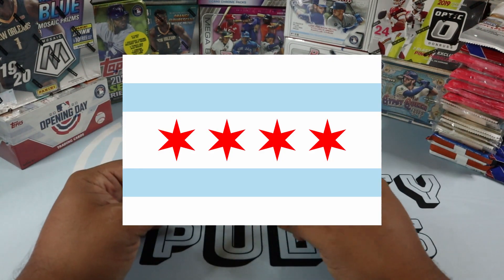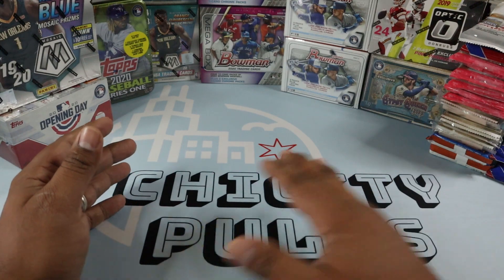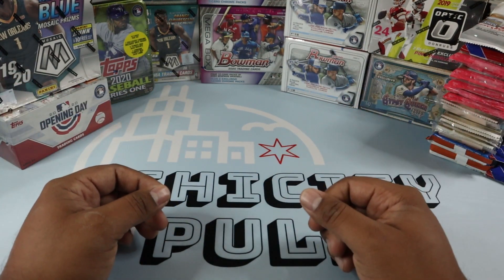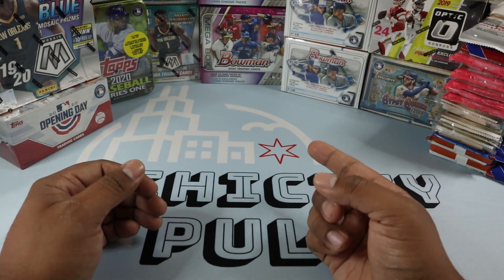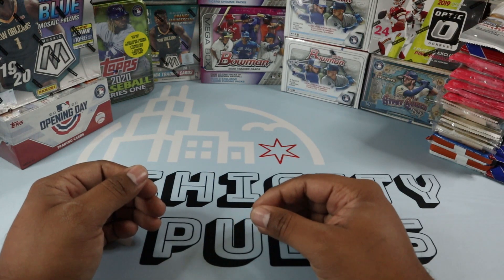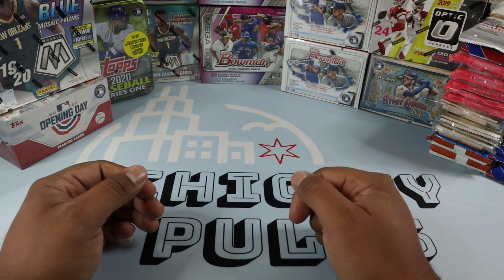Red Stars being the Chicago flag Red Stars — there's four stars in the Chicago flag if you guys didn't know. Kind of like a Chicago theme, you know, I am Shy City Pools. I thought it was pretty neat. Go check out my Patreon if you guys are interested. I'm going to do repacks. That has all the information, everything that you get once you become a member and all that.